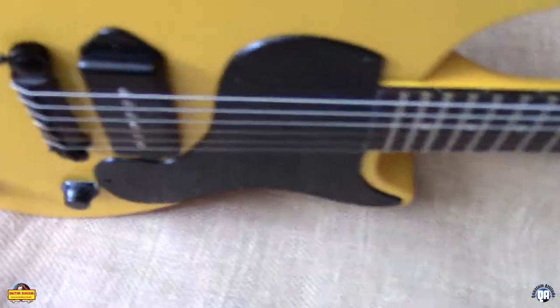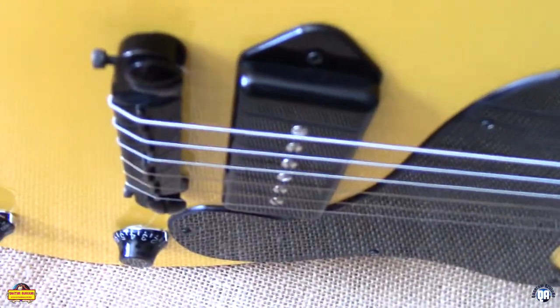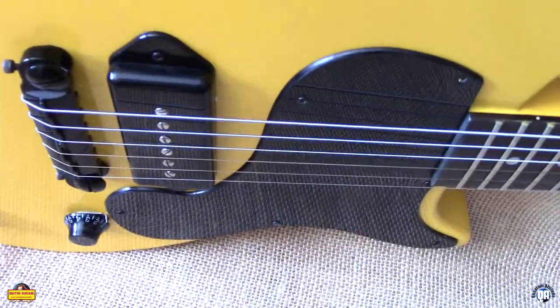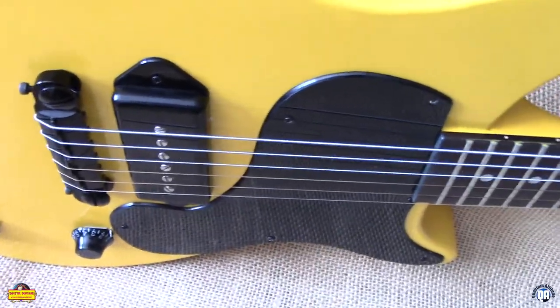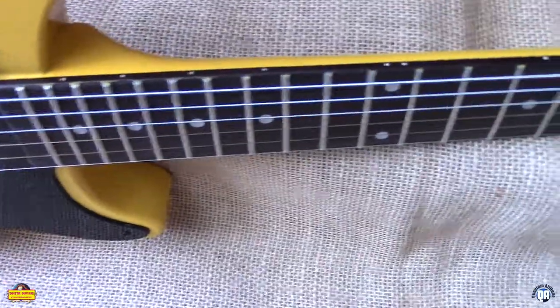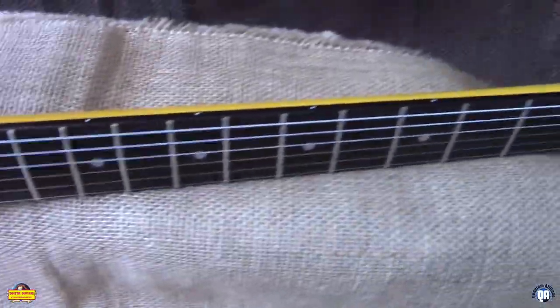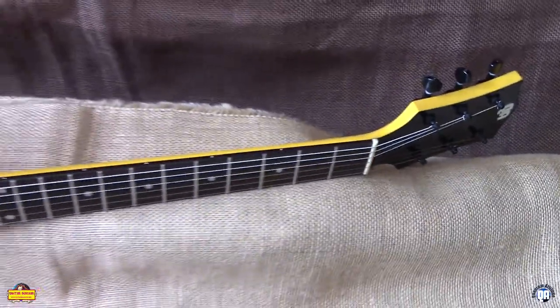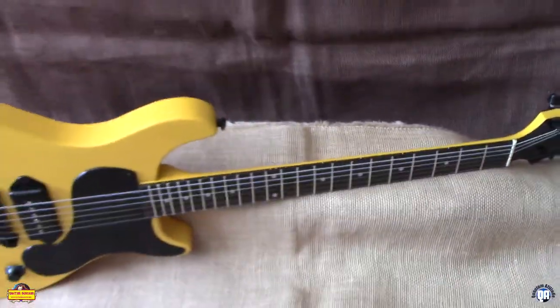We do have the upgraded model, which will have hand-wound pickups wound right here in the good old USA. Those as well as the BYOs run about 8.2k and really sound great. Dot inlays, low action, and great tone — makes for a wonderful guitar that weighs 6.4 pounds or so.